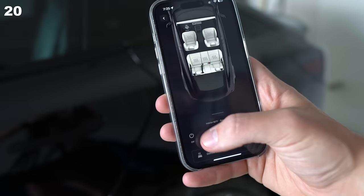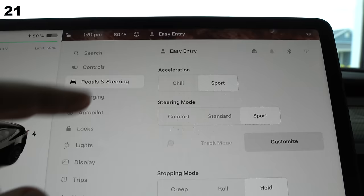Back to the tips. Forgot to precondition your battery? Just turn on your HVAC system — it does the same thing. If the acceleration is too much, enable chill mode. This cuts your power output in half, or at least it feels like it's in half.